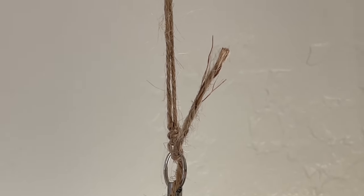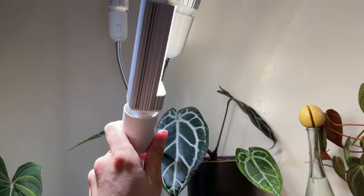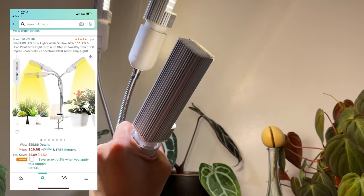You'll see that I DIY'd a lot of these hanging setups because I'm in a rental and can't make holes in the ceiling. The only thing I dislike about the GE bulbs is that the color temperature is a little more blue than I'd like — it's a pinkish blue — and I really prefer a warm white. I think it just looks nicer in a bedroom. But other than that, it works really well; it just doesn't match the rest of my lights.